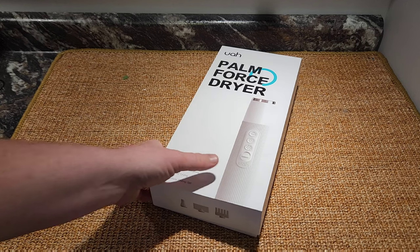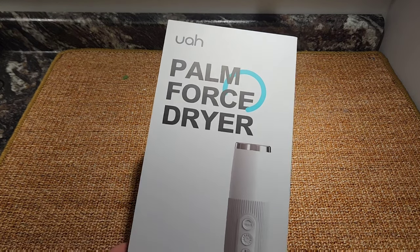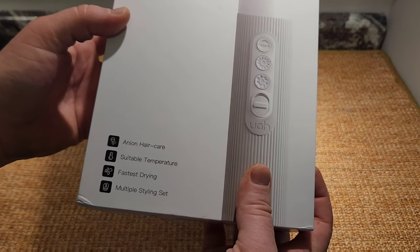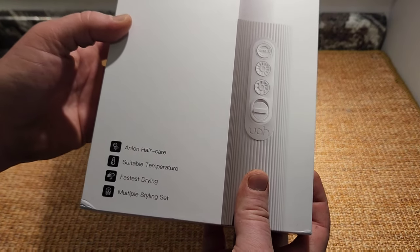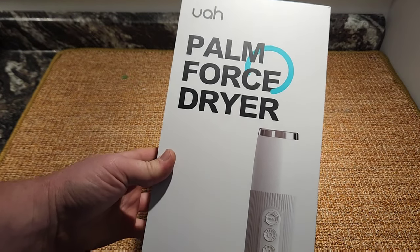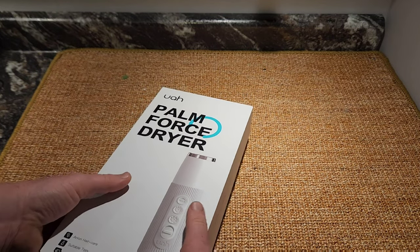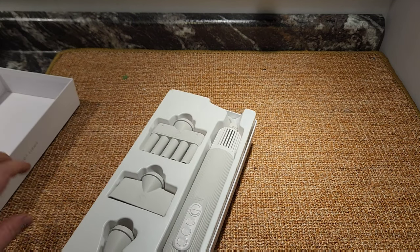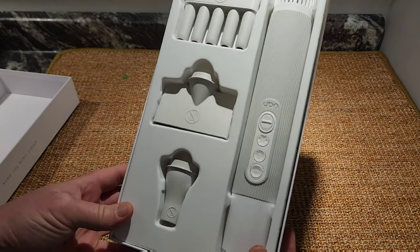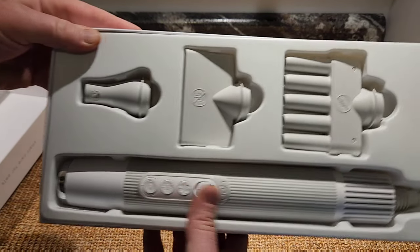Here is the brand-new Palm Force Dryer from UAH Pets. This came in the mail about two weeks ago and we've had a chance to test it out. We're gonna unbox it for you. Why do I have a pet blow dryer? Well, those big bulky loud blow dryers scare the heck out of our cat — Aurora hates them. We wanted something sleeker, not as loud, and built for pets.